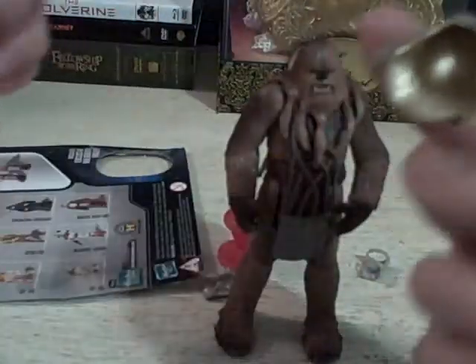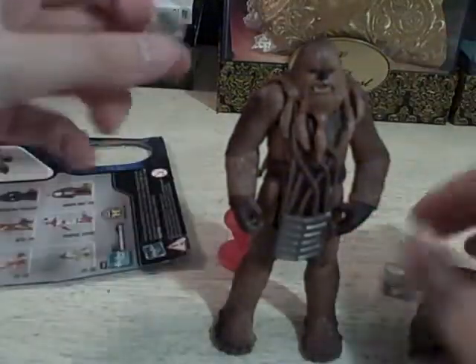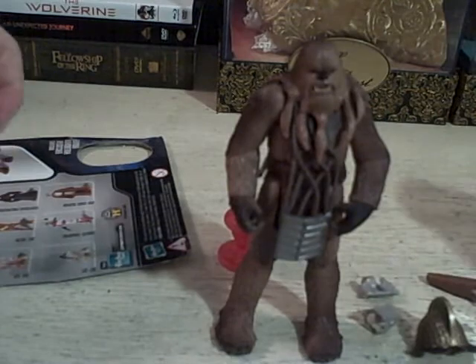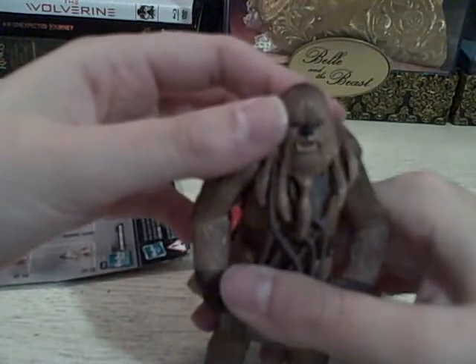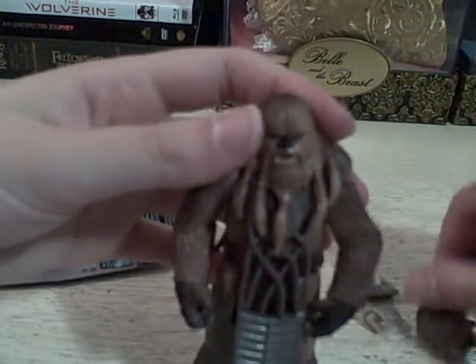I feel like they could have put a hole in the top of his head and put a peg in there, given it a little ring inside so that it would fit snugly to his head. I feel like they could have done so much better with the shin guards. But more than likely it's just going to be a display piece, so it's not going to be a big deal. But as a kid at the time when these figures came out, I would have wanted to play with him, and having his armor fall off probably wasn't the best.